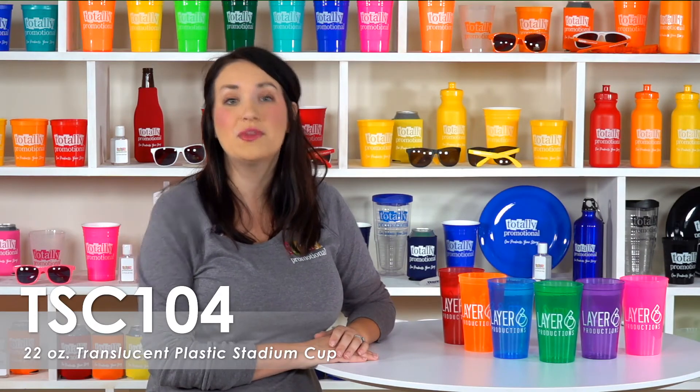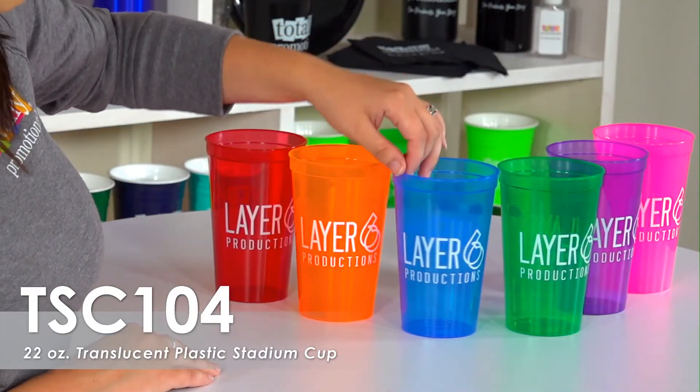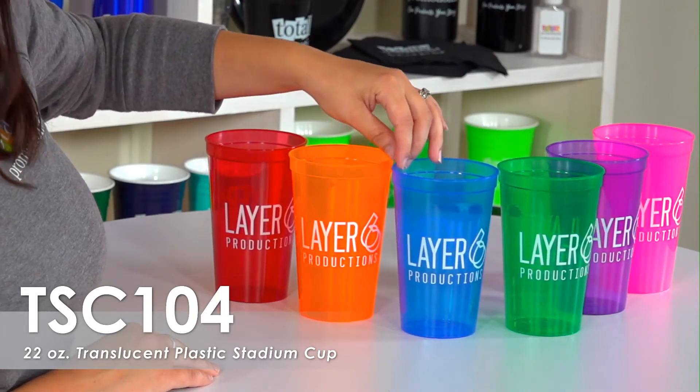You can also order this cup with a full color imprint. We offer a free second side imprint allowing you to use the same design on both sides of the cup or create something new for your second side.